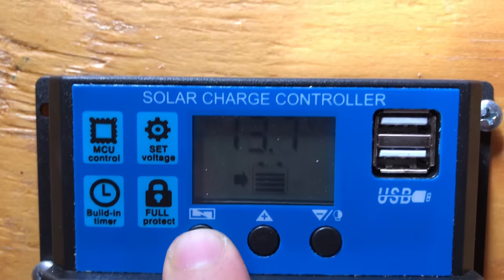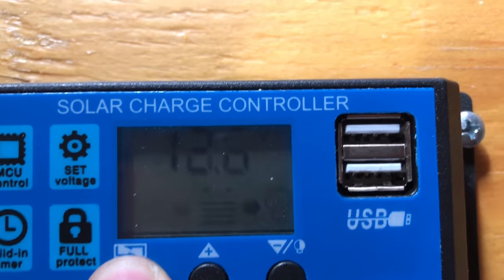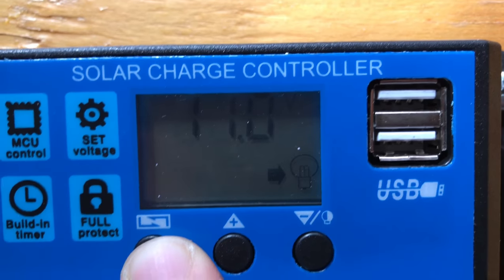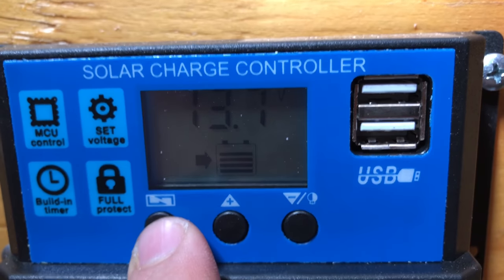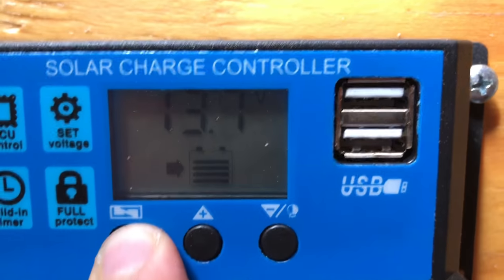So cycling through the menu here, we've got the float charge at 13.7. Here's the discharge reconnect at 12.6. Discharge stop - I moved it up to 11 volts just to be safer. I don't want to take any chances ruining the battery.